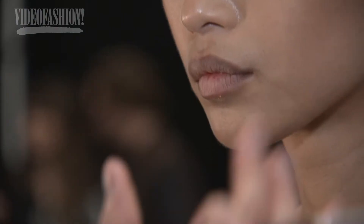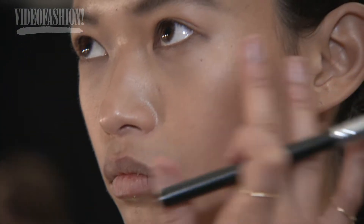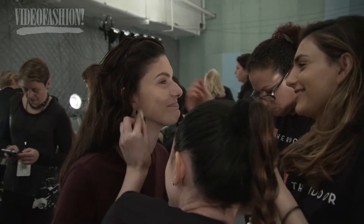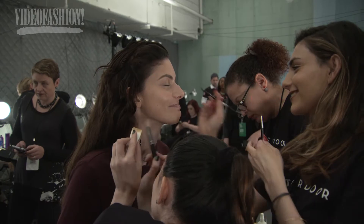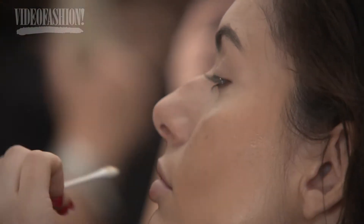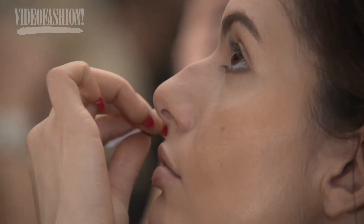Today's look is very natural, very light makeup. We want to see skin, almost as if they just woke up and walked onto the runway. A little bit of contouring under the cheekbone, a little bit of highlighter, very light brows, a little bit of color underneath the eyes, and highlight above the cheekbone. Very simple, clean, and fresh.